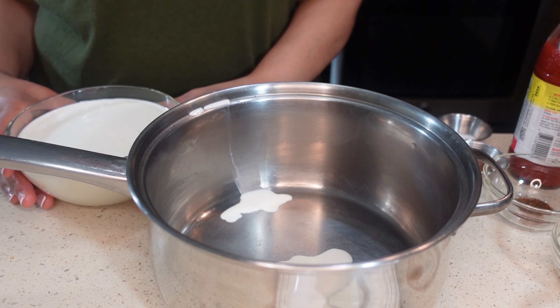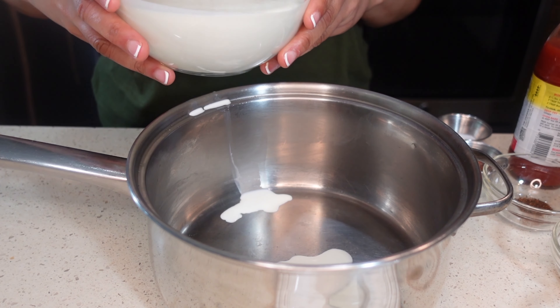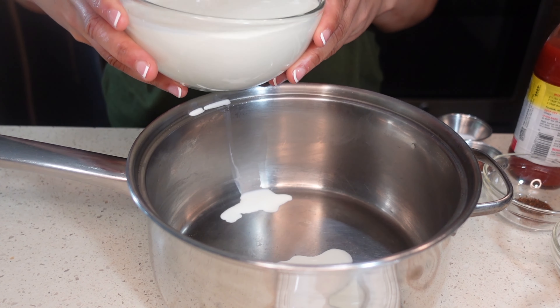Hey y'all, let's make mango barbecue chicken tenders with mac and cheese! So we're gonna get ready to make the milk mixture for our mac and cheese. I have two and a half cups of heavy cream.